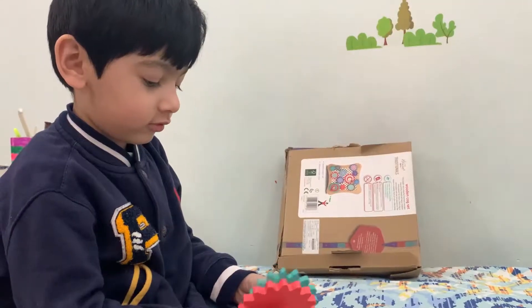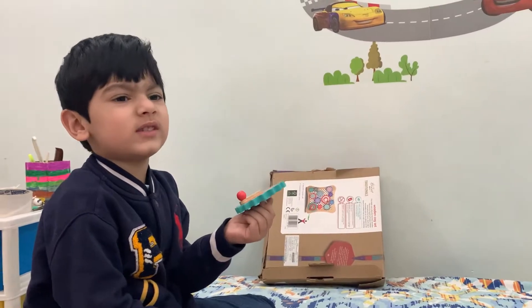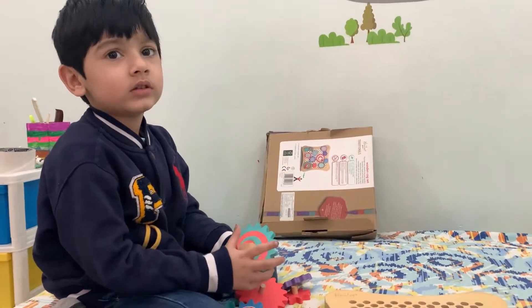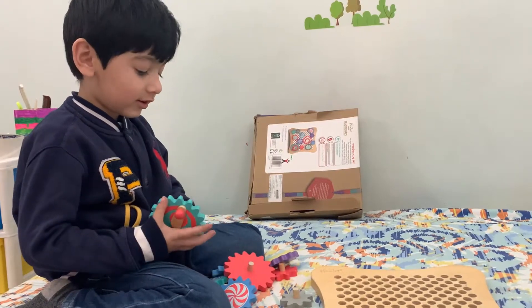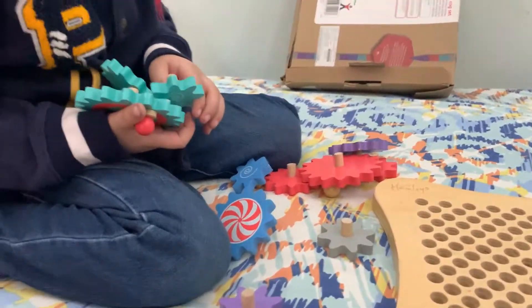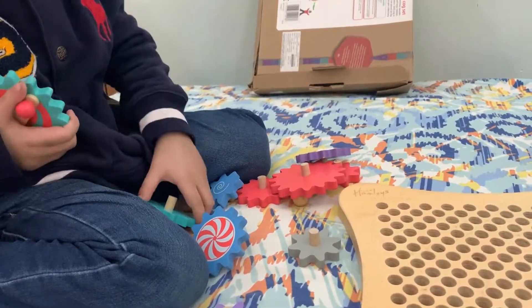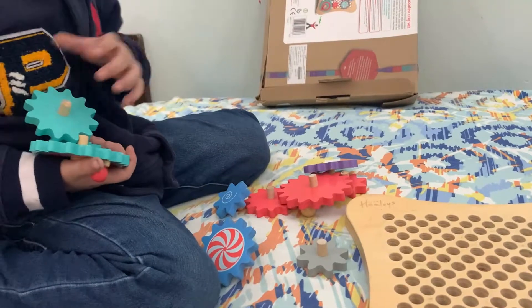Start with the blue one — no, this is tan, this is tan color. Okay, let's start with the tan color. It is more tan color. So let's count these. How many are there? One, two, three. Three tan colors.